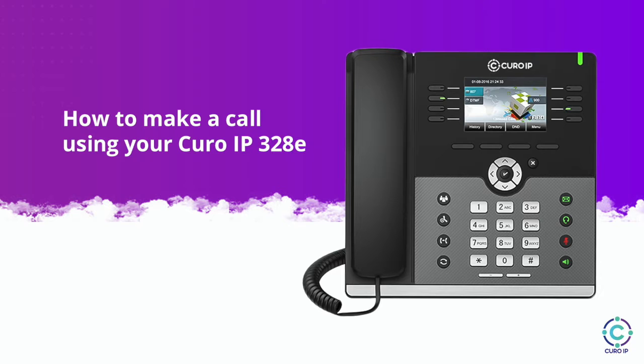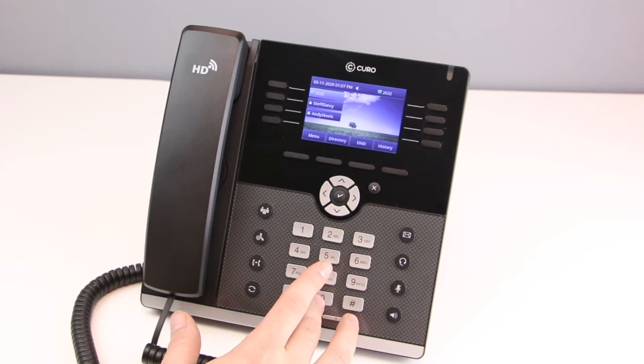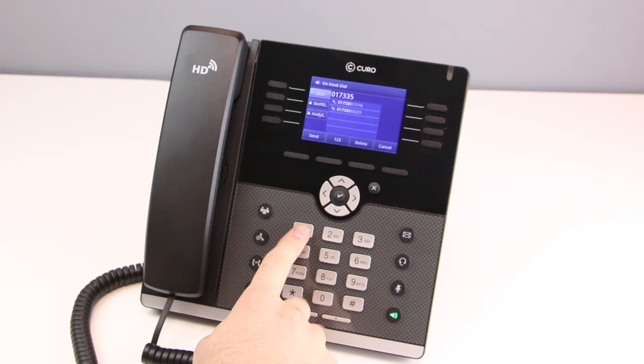Hello and welcome to our video on how to make a call using your Cura IP 328e. Unlike on many office phones, you do not need to enter any codes to call out. Simply enter the number you'd like to call. You can also call an internal number just by entering the extension number you wish to call.